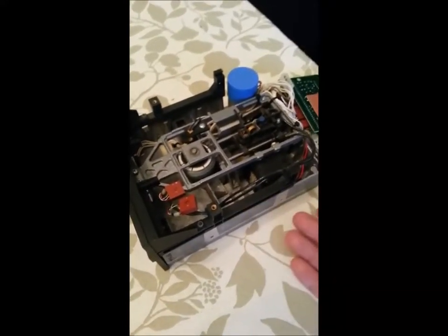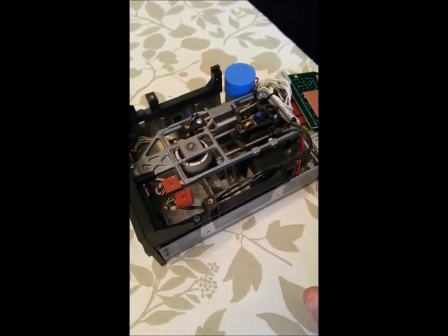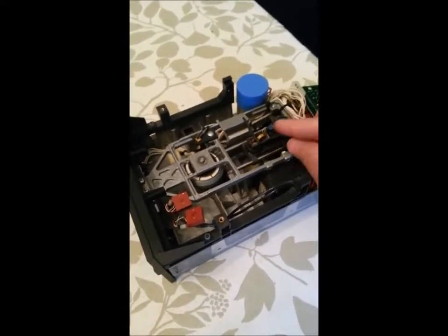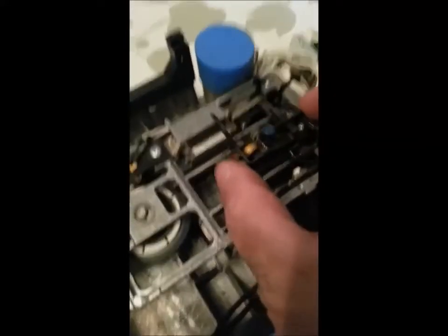If you have a fairly quiet drive that seems to function okay but still isn't reading floppies, key indicators you want to see are this stepping motor moving while it's trying to read the drive. You also want to hear that metallic click at track zero — I'll see if I can get it to do it here.